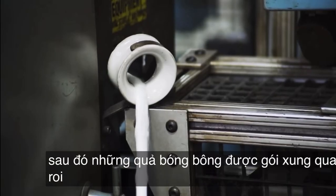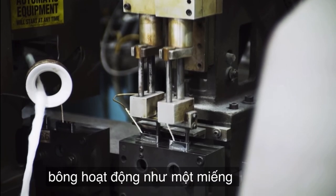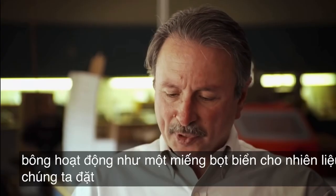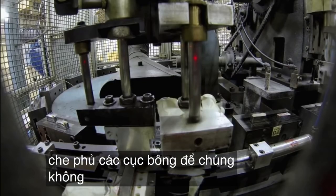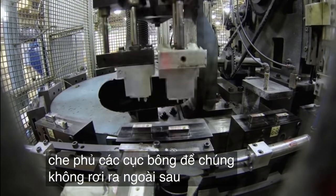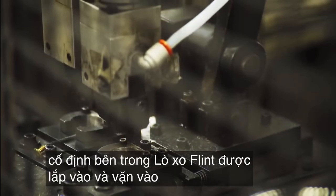Then cotton balls are packed around the wick. The cotton acts as a sponge for the fuel. We put a felt pad on the bottom that covers the cotton balls so they don't fall out. After the cotton is secured inside, the flint spring is inserted and screwed into place.